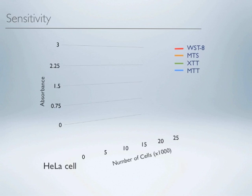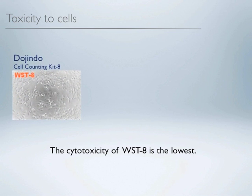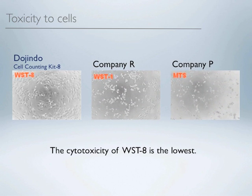Cell Counting Kit 8 uses WST8 dye, which is the most sensitive dye among the others. The cytotoxicity of WST8 is the lowest among competitor kits, and since WST8 gives less damage to the cell, you can reuse the cells after the assay.